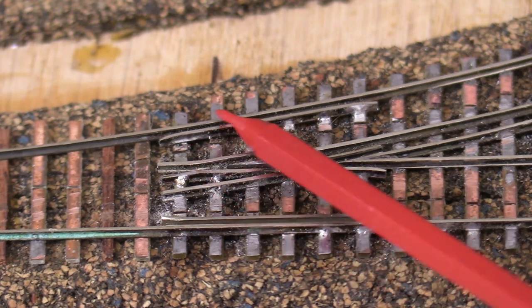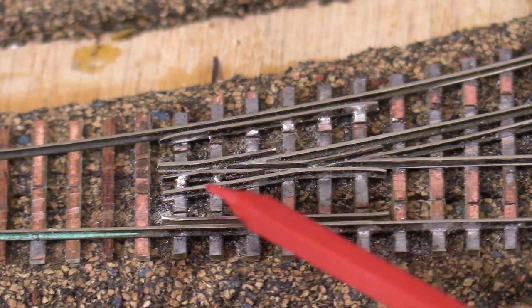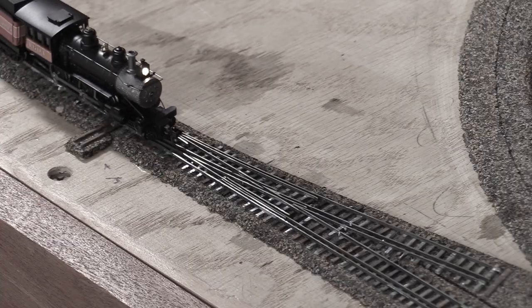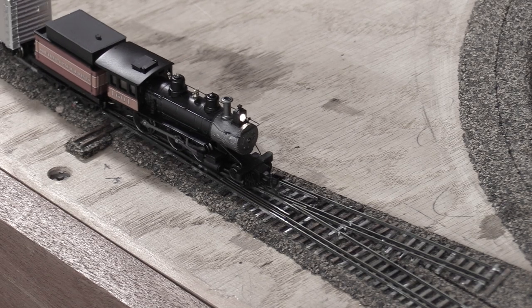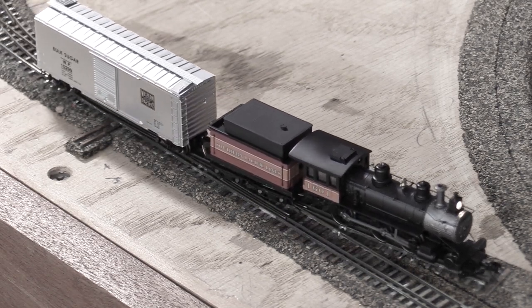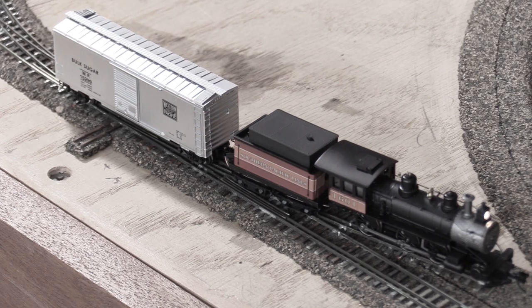Building this turnout is going much faster than the first dual gauge turnout I built last time. That experience is definitely helping. Other than the overall shape, so far what I've built is similar to the first turnout. Since this is only a turnout for the standard gauge, from here on out the construction is very similar to a conventional turnout. The main difference is the third rail that carries the narrow gauge along the main line.